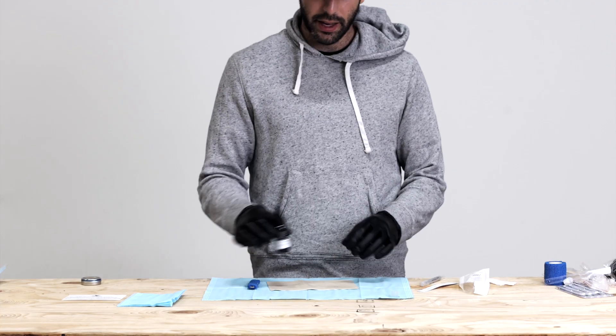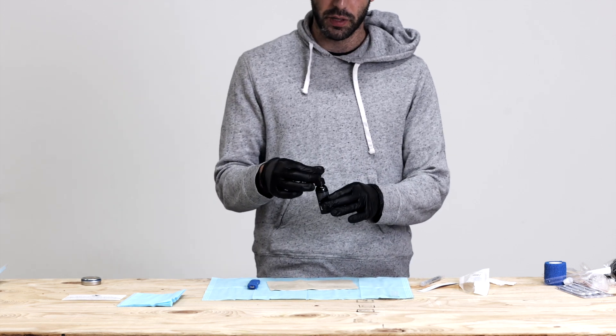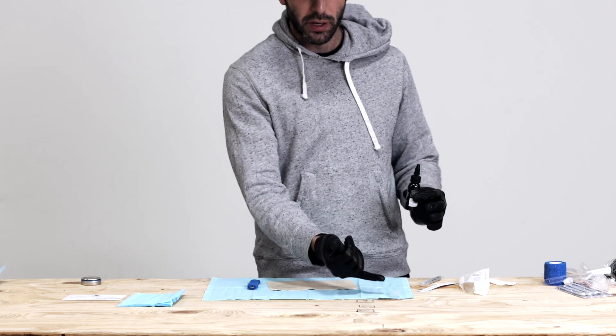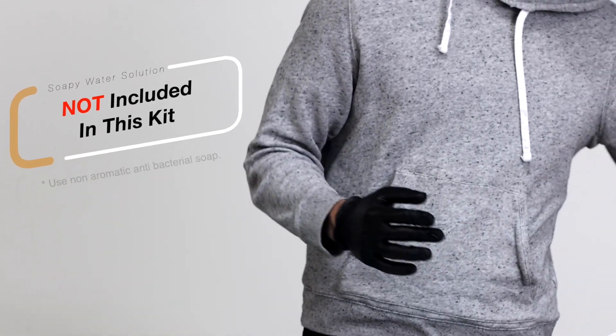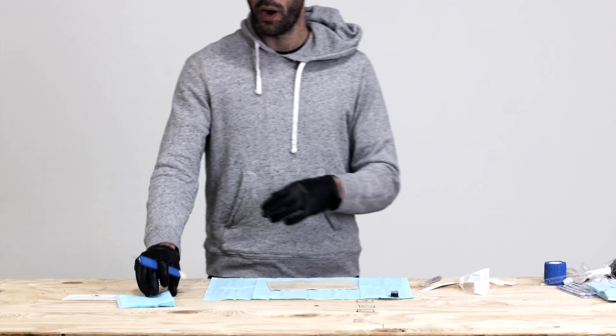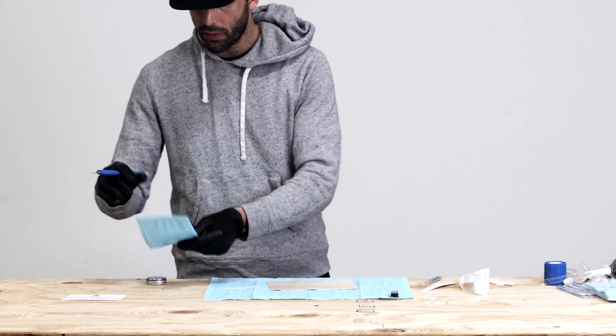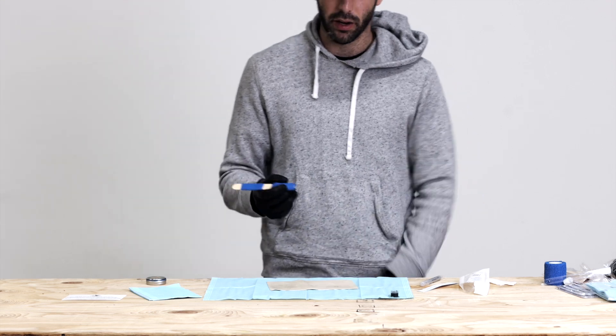Now we've got to get our ink filled into our actual ink cup. You're going to take your Thomas Black Outline Ink and fill this ink up at least halfway. Now I have my soapy water solution to my side, my backup wipe-off paper towel ready to go, my tool ready to go. My canvas has been shaved — we're all clean, we're sterile, we're ready to go.